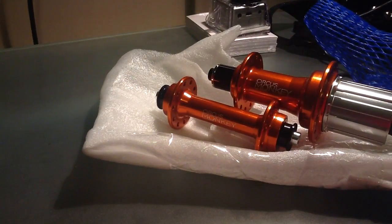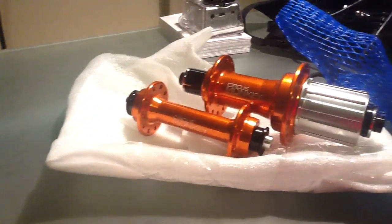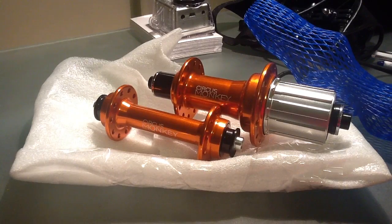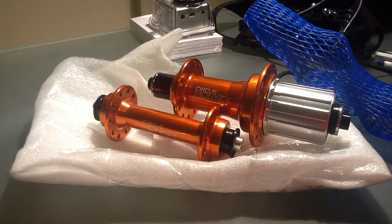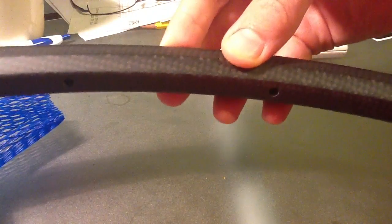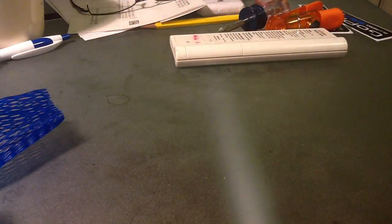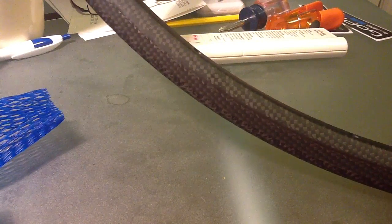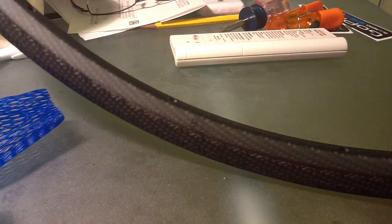Let me go ahead and show you the rims that I'm getting for it. Hopefully these will be built up in about two or three weeks. I don't have quite as much time, but I'm hoping to get it built up soon. It's kind of hard to get a good look at it, but it's just pretty basic, pretty simple. Should look pretty good once it's done. Hopefully I'll get a video up soon in the next two weeks or so.